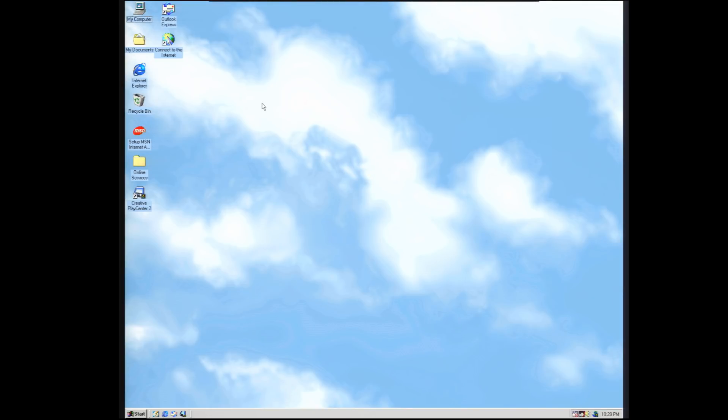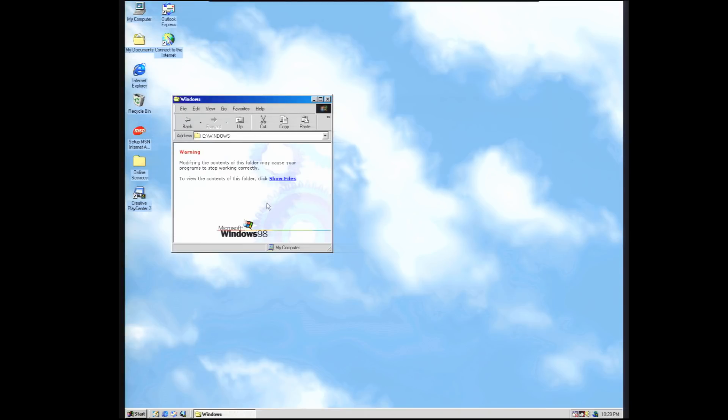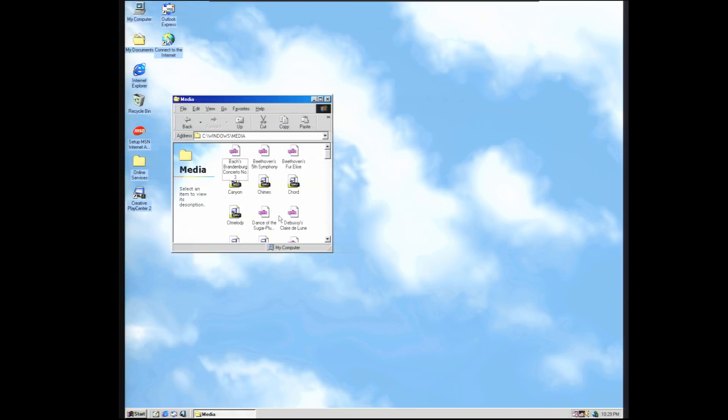So what is the very first thing you do once your new Windows 98 machine is all ready to go? Well for me that means taking a dive into the C drive, going into our Windows directory, then media, and finding your old friend — canyon.mid.